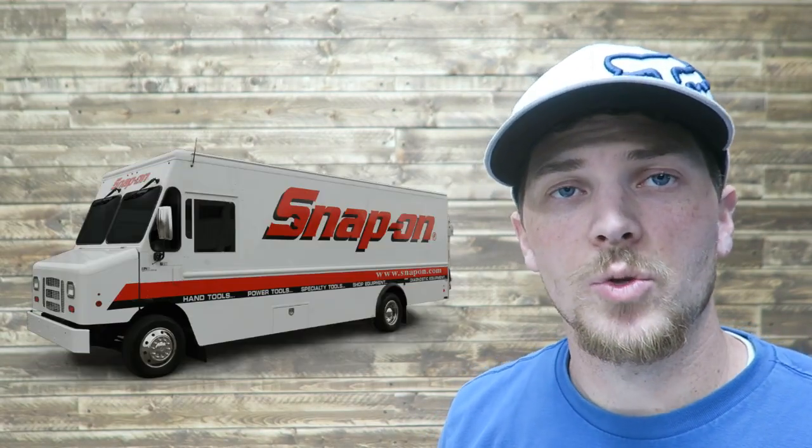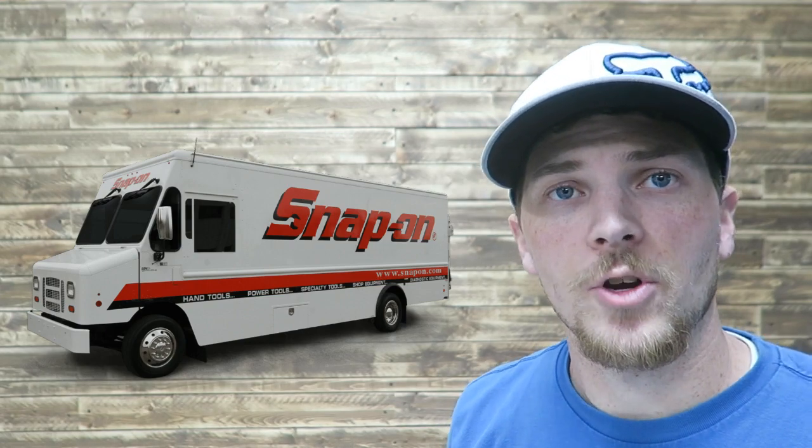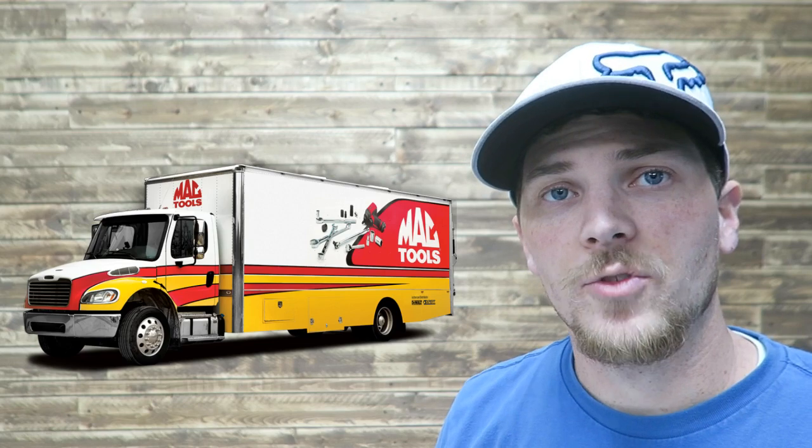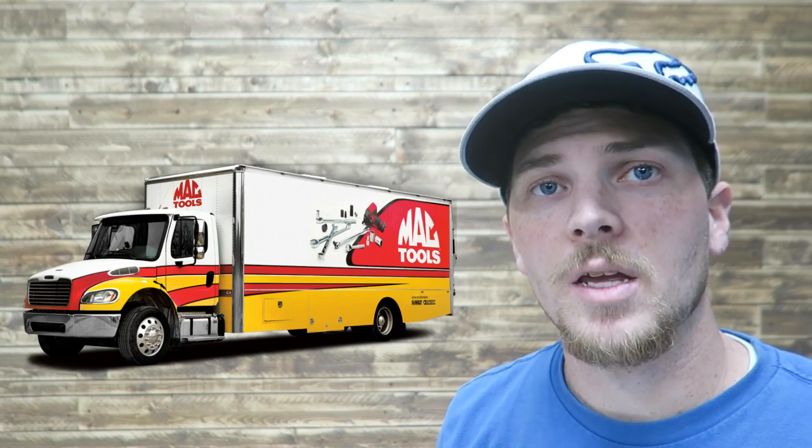The initial response I received back, especially from Snap-on, was that the best way to get your tool warrantied is with a tool truck. So if you have a tool truck or access to a truck, that's the preferred method — which would be the case with all these brands. These are all professional brands. If you use these, you're probably a mechanic and you probably have a tool truck coming to you every week. This online process is something that I, as a homeowner, needed to use.